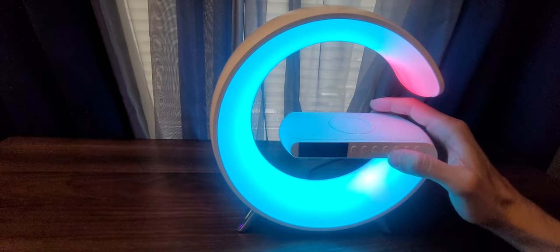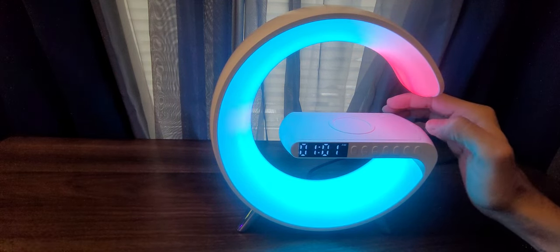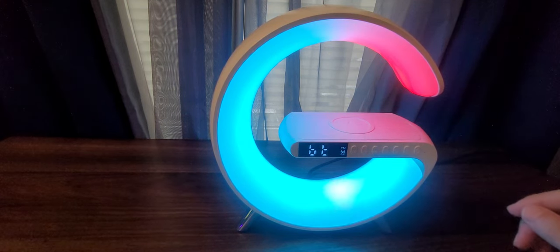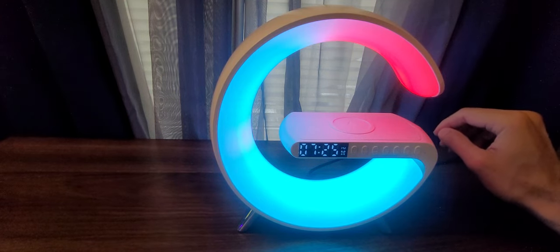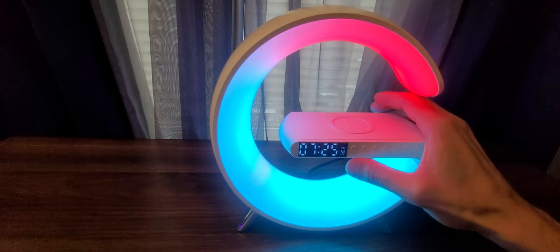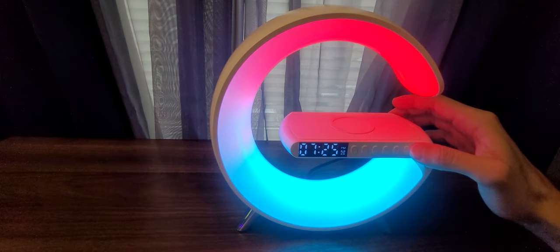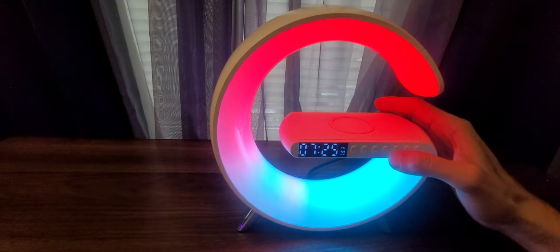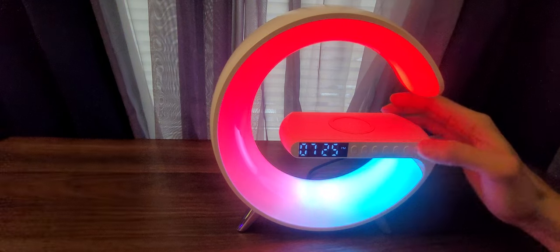To turn off the clock display, hold the alarm clock button and it will turn off. Hold it again to turn it back on. Note that the lamp automatically switches back to Bluetooth mode after some time, so if you need more time to modify the clock, just switch it back to clock mode again.